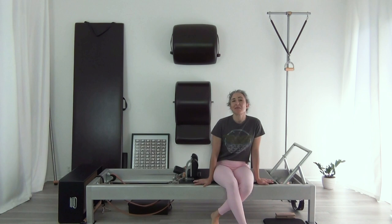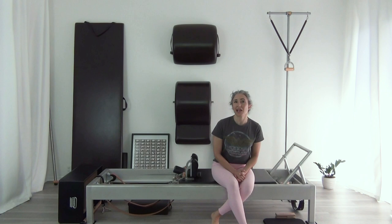Hey there, welcome to my channel. If you're new, welcome. My name is Andrea and I love the Pilates method of exercise. And if you've been here before, thank you so much for coming back. My channel is all about taking the classical exercises and getting the most out of them for you and your body, whether you're a teacher or an enthusiast.